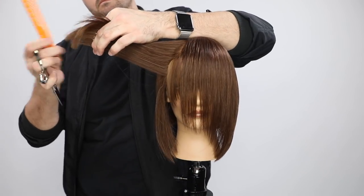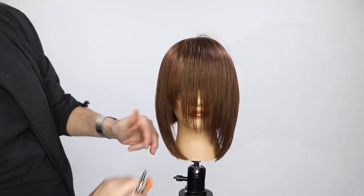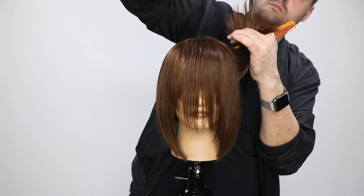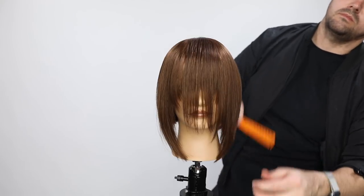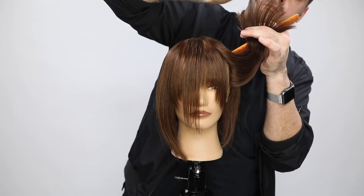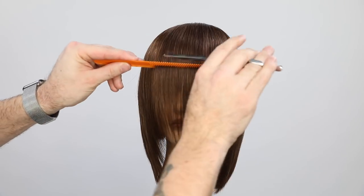I'll do that all the way through the head shape — everything coming straight out from where it lives, nothing being over-directed at this point. Same thing on the opposite side. You can see how deep I'm going in there — I'm not going too far because I'm not trying to create layers yet. I'm just taking the bulk out of the side. Remember we over-directed everything straight back, pushing so much weight to the front, and you don't want to get that dog-ear effect.